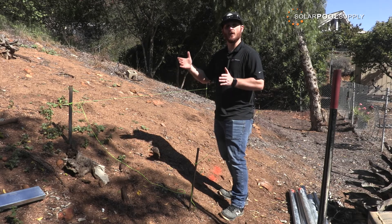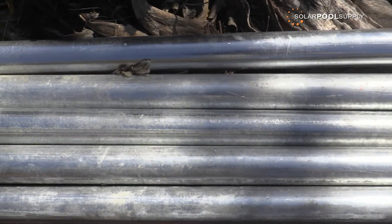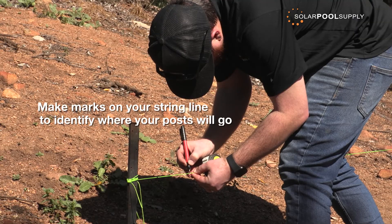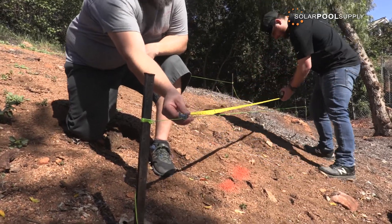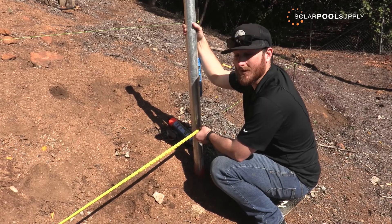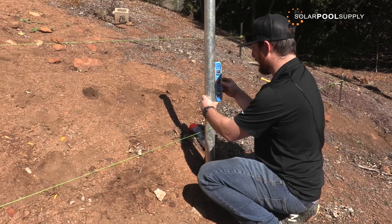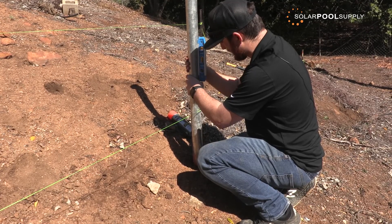Essentially, your inside diameter where your posts would be — either four by four wood or metal fence posts — should be about four feet in the middle of the rack from the ground, and you will be extending it two feet on the top portion and two feet on the bottom portion. This right here will be our middle mark. I'm using a torpedo level because it's easy, convenient, and has a magnetic side which helps a lot with the metal fence posts. Level there, and then we need to make sure we're level up and down to ensure our post hole is as straight up and down as possible.